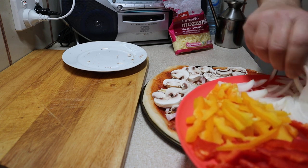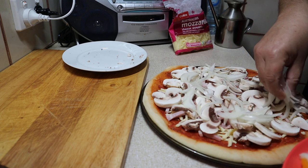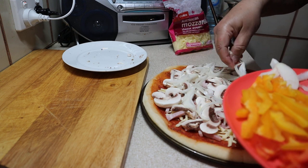A bit of onion there — actually we've got a lot of onion there. Some people don't like onions on the pizza; I don't mind them. A few olives would be nice as well, but we didn't get any olives, so we're not going to have any olives on this pizza.